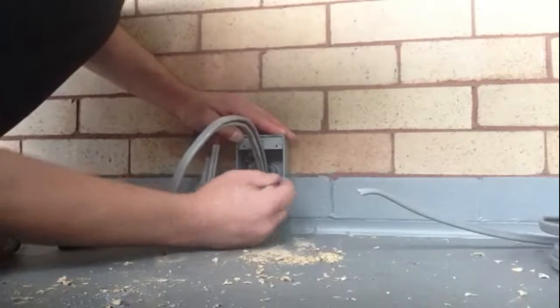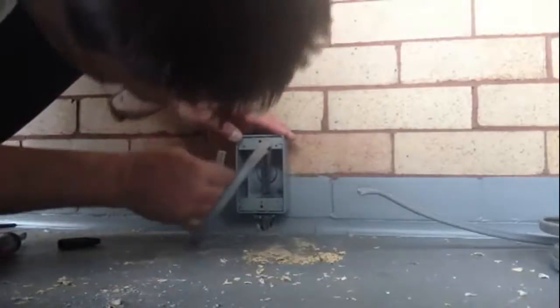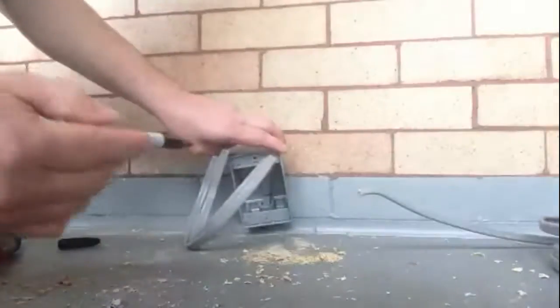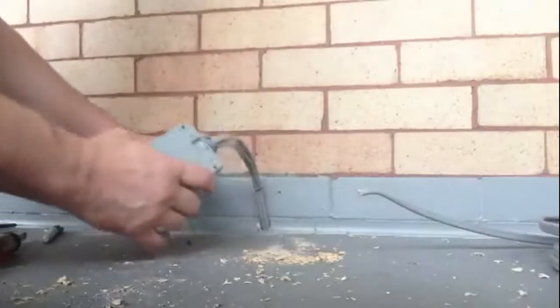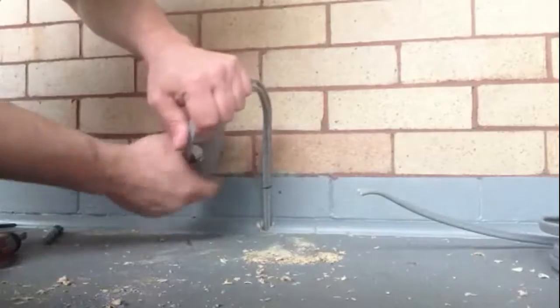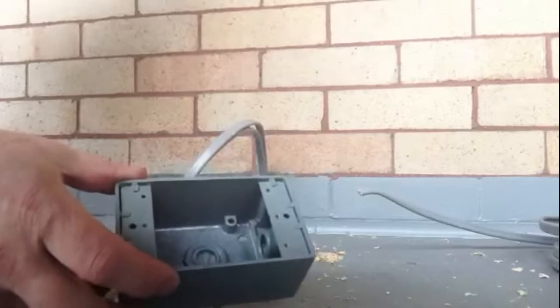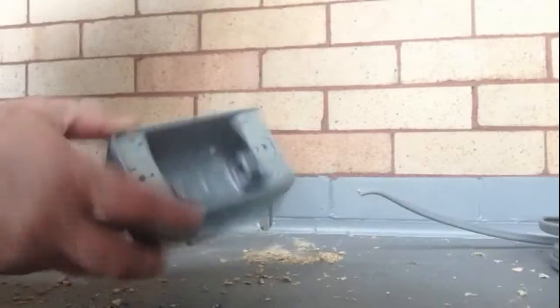Also mark the spots and drill the hole. We're all ready now. The next thing I'm going to do is strip the wires and drill the holes.